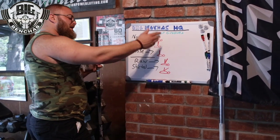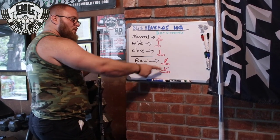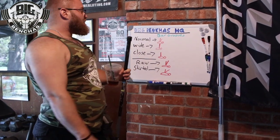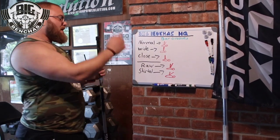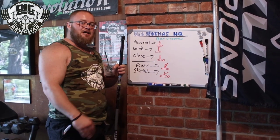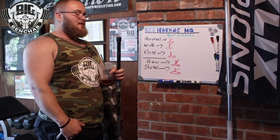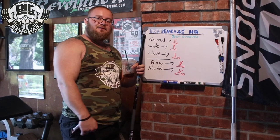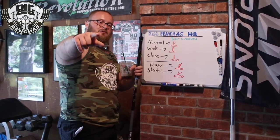You have to adopt the different groove. Raw versus shirted is more of an angle — still a half-V, just a wider V. Those are your bar grooves for all the different types of pressing, especially the difference between raw and shirted. By shirted I also mean using a slingshot or heavy equipment like the Titan Magnum Ram or bench daddies. There you have it — Coach Ben at the whiteboard, taking you to school.